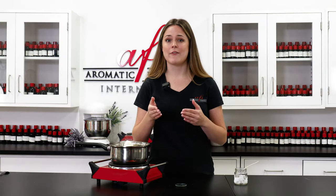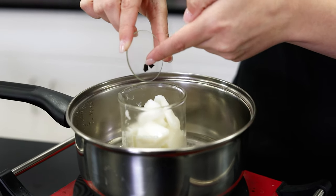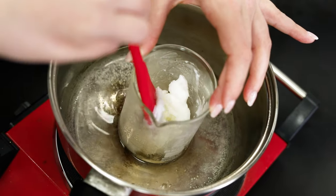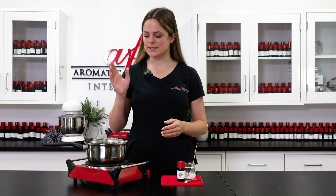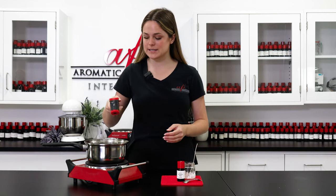I like using a double boiler because it's easier to keep an eye on the temperature, and if you have a presto pot that works as well. While it's melting we're going to add in a frosty colored dye. This could be a pale green or blue — in my case I went with purple because I feel that it matches my fragrance, which has notes of lavender. It looks like everything is nice and melted down, but before I remove it from the double boiler I'm going to make sure we are at 185 degrees Fahrenheit.